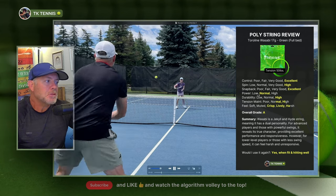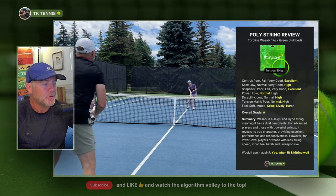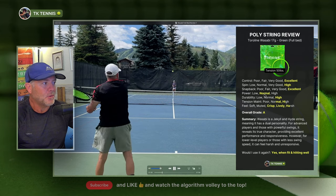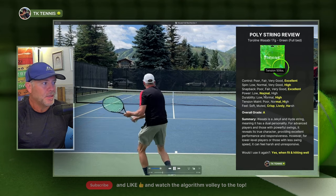In the power category, no different than most polys — it's sort of a normal. It's certainly not as powerful as a multi-filament or a gut, and that's why it gets a normal in terms of power. It gives you what you put into it, nothing more and nothing less.